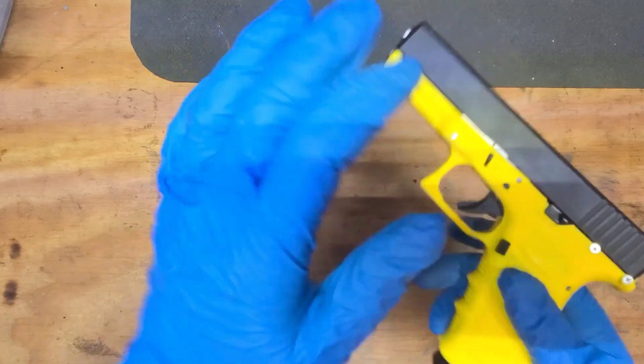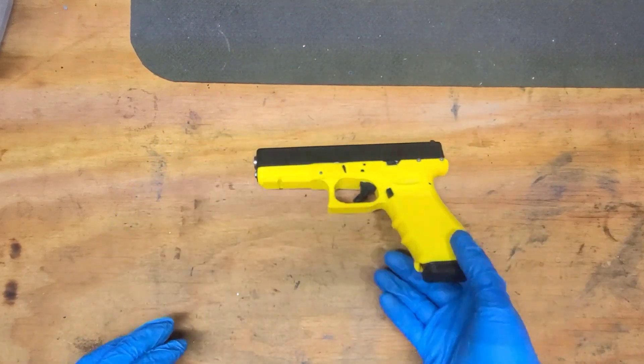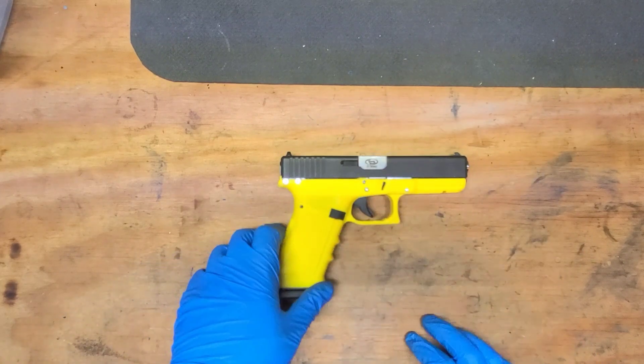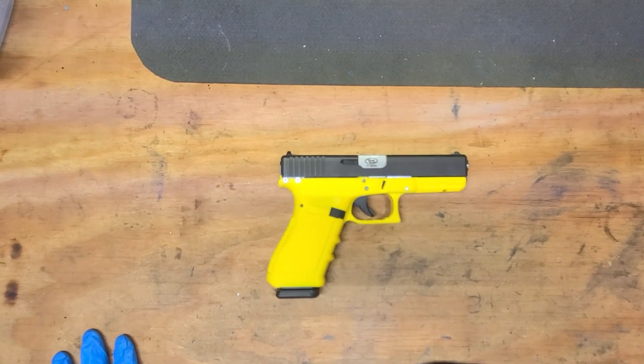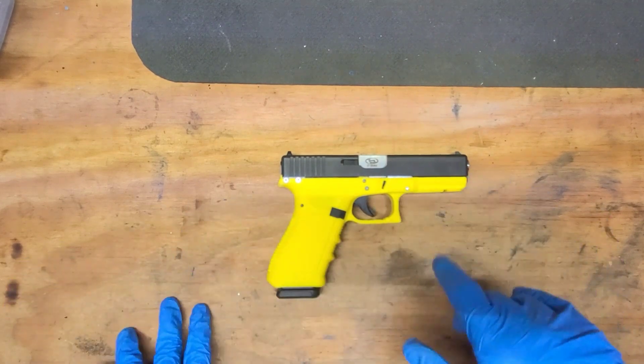Just had to show you what it looks like all together — there she is. An FMDA 17, this one chambered in 9mm. If they run, they run — that's all I can say about them. I'll try to put a shooting video together this weekend if I can and post it. But until then, everyone stay safe, keep shooting, and stay free.